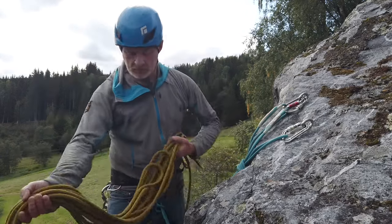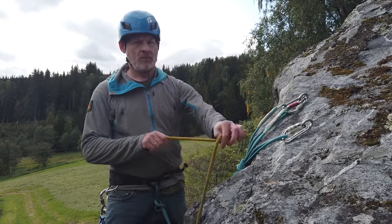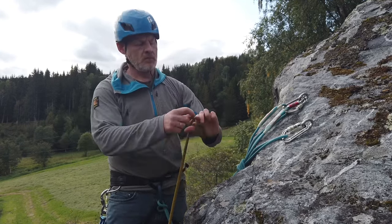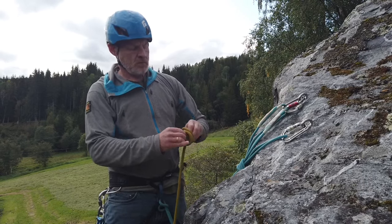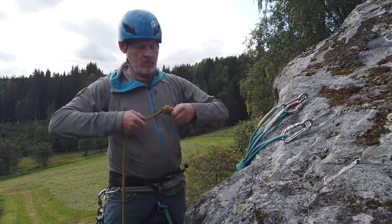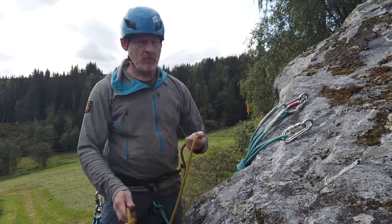I'm now going to put the rope on. First, I'm going to put a stopper knot at the end — this is just a barrel knot — and that means I'm closing the system. It means if I'm going to abseil down the route there's no chance of me abseiling off the end.